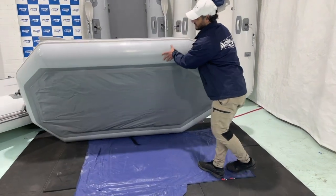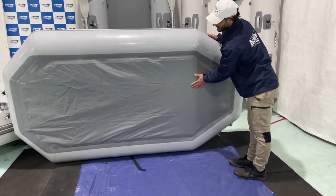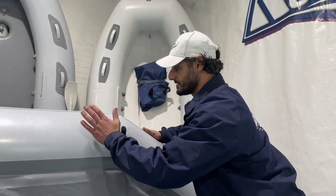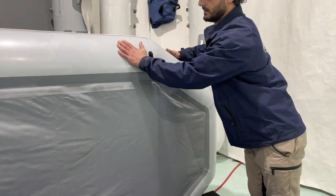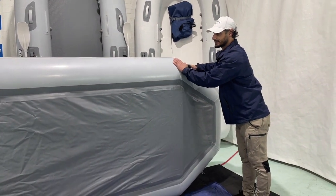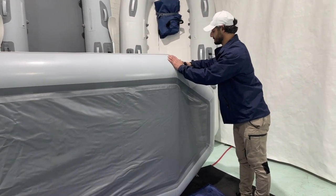The hull itself is made of a slightly heavier Achilles CSM fabric. We then move up to the tubes, which are also made of Achilles CSM, utilising the Achilles CSM four-layer seam process.